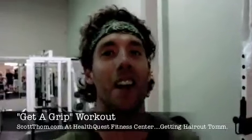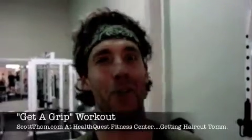What's up everybody, thanks for visiting scottthombe.com. Today we're going to do a get a grip workout — we're going to work on our grip strength.